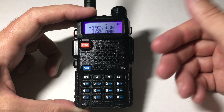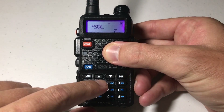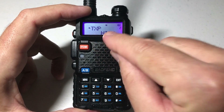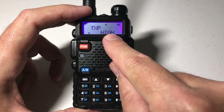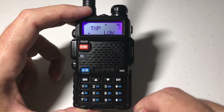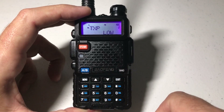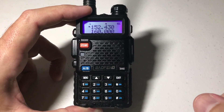If you don't want to use the hotkey and want to go into the actual menu, it's menu number 2. You can simply press menu 2, and that will take you to your TXP setting. Press menu again — it shows you what value you're on. I was on high power, but I can toggle between high and low. Press menu to confirm whichever setting you want, press exit, and that's how you do it through the menu.